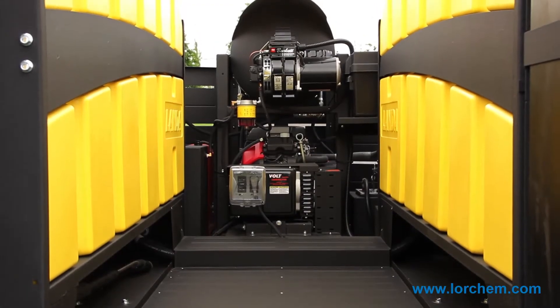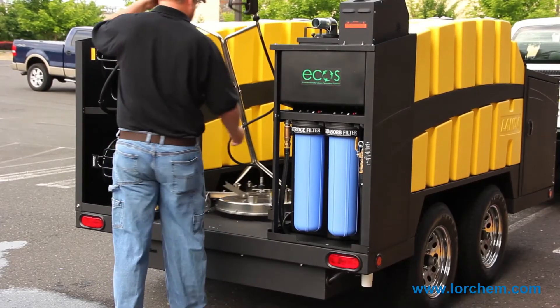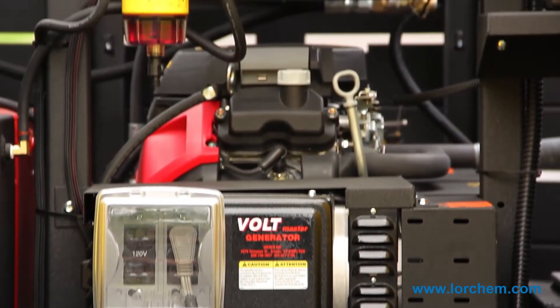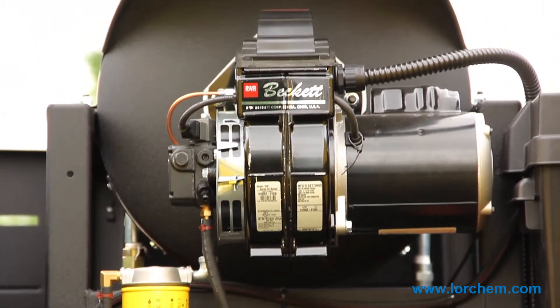Instead of just being a big water tank on the back of a trailer — which doesn't allow you to take any of the other accessories with you — this has an open galley design. It does two things: it allows you to carry more of your accessories with you to meet more cleaning applications, and allows you easy access to all the components inside the mechanical components for any service needs that might be required.